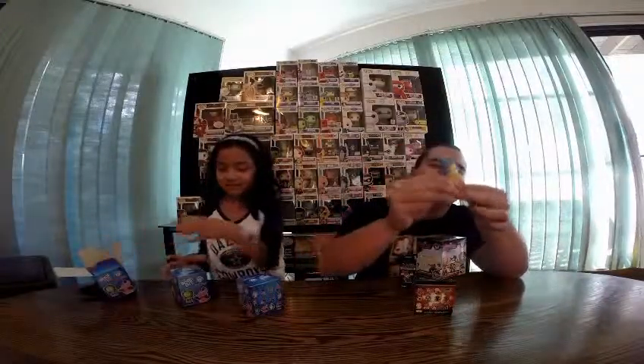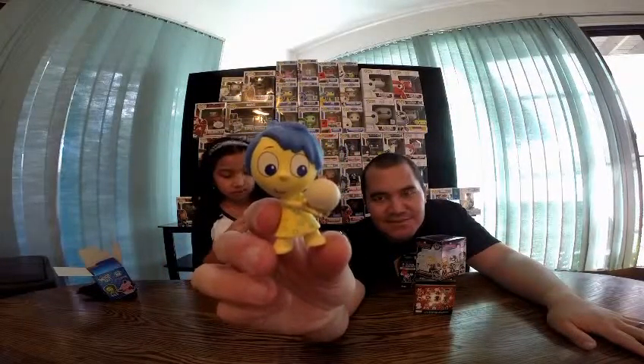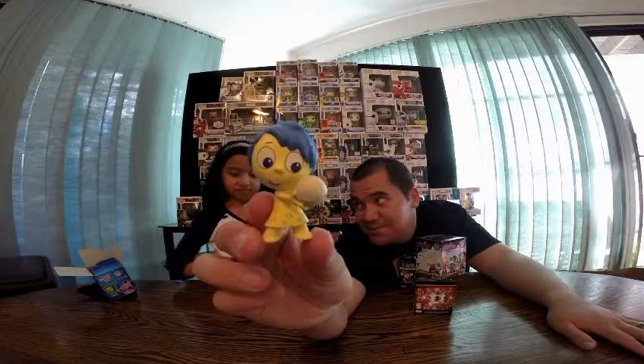I'm really hoping to get that one. So we're going to be opening them up and we'll show you what we get. Is there anyone you want out of there that you don't already have? She opens hers and it's the same Joy with the same Memory. We already have this one — it's the little Joy with the little Memory. It sucks. At least this one stands up; the other one we have always falls over.